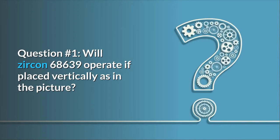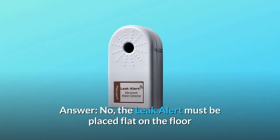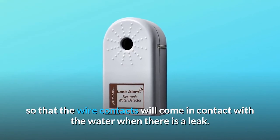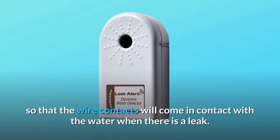Question number 1: Will the Zircon 68,639 operate if placed vertically, as in the picture? Answer: No. The Leak Alert must be placed flat on the floor so that the wire contacts will come in contact with the water when there is a leak.